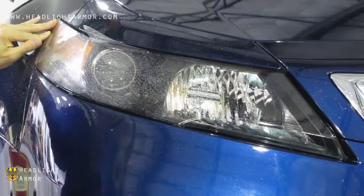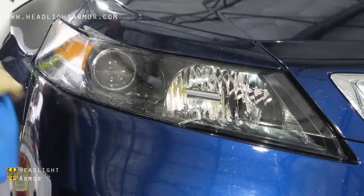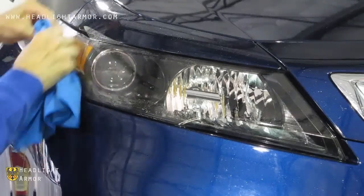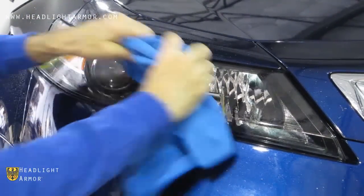Mist down the surface of the lens with water and squeegee from the inner corner where you started, across the center of the headlight all the way to the back. Then from this center line, squeegee down to the bottom in short, firm strokes.